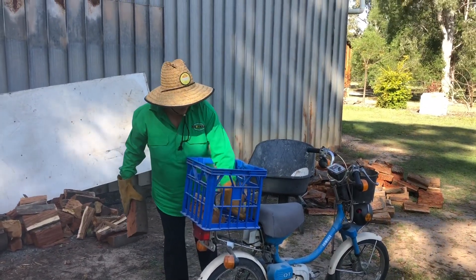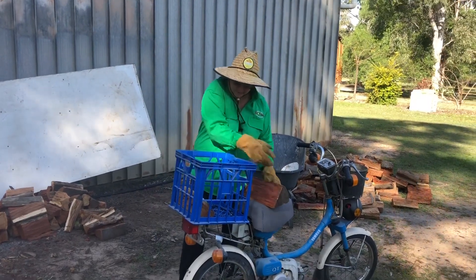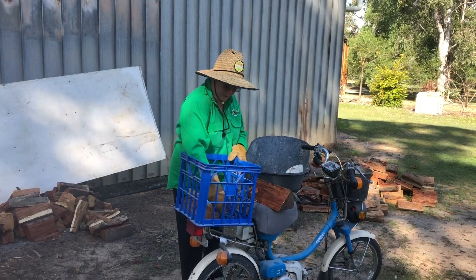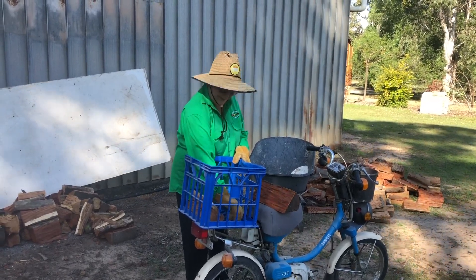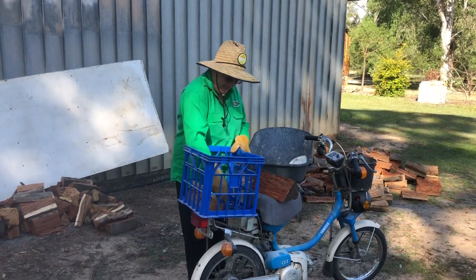I might put this occy strap over the top so they don't flap around. Nothing worse than a bit of flapping wood is there? Can get splinters. Yeah.